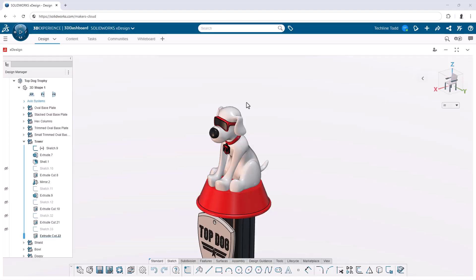Well hello again Jason, how you doing? Good, good. Listen, did you get a chance yet to finish all those tweaks that you had in mind for the trophy topper? I did. You know what, I couldn't help myself — I just kept tweaking the subdivision and I got to a place I really like, so check it out.